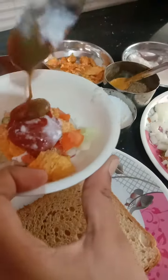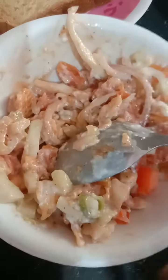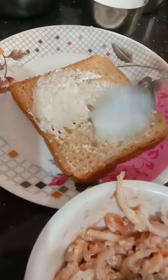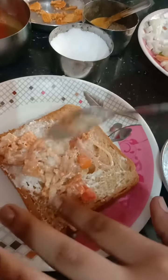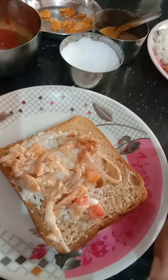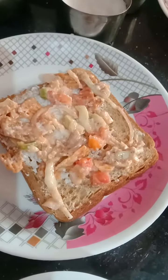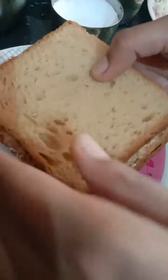Add the green sauce and mix it, as you can see. Now add the bread, add the masala, add the olive, and add the onions — a caramel cross.